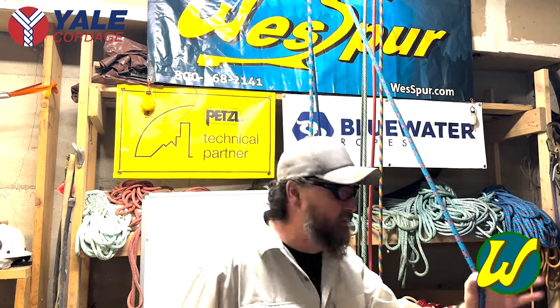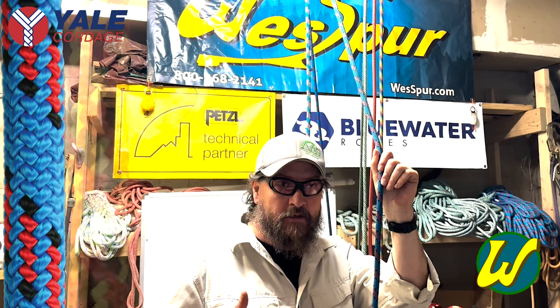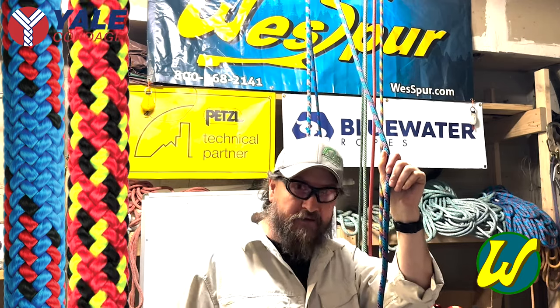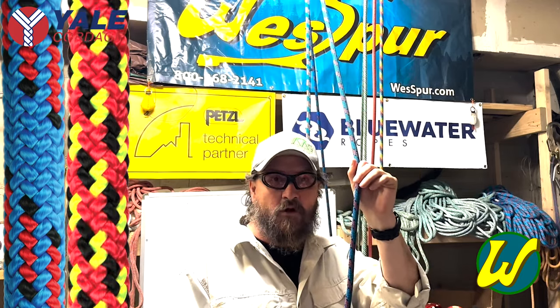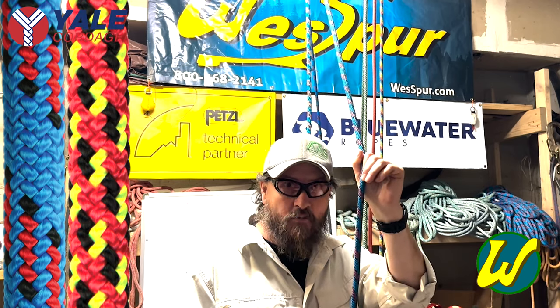Next up, everybody knows what this is — this is Blue Moon, one of the most popular climbing lines around. It's an all-polyester 24-strand. This also comes in a color that we get made by Yale called Focus, which is kind of a Ferrari-looking color — it's red, black, and yellow. I like the Blue Moon because it's very visible in the canopy. This is a great dual-duty rope that runs wonderfully in a moving rope system configuration as well as in a stationary rope configuration, particularly if you're using a rope wrench system.